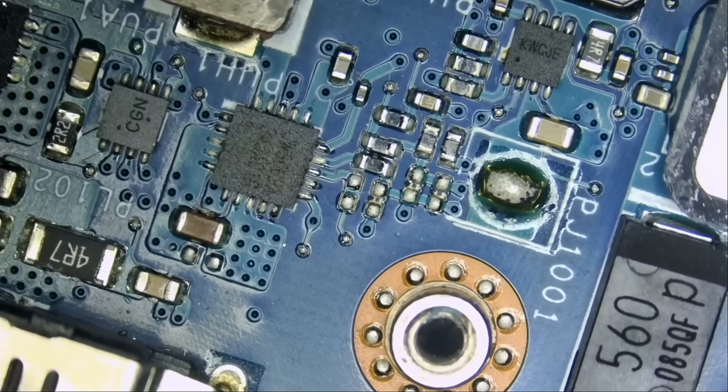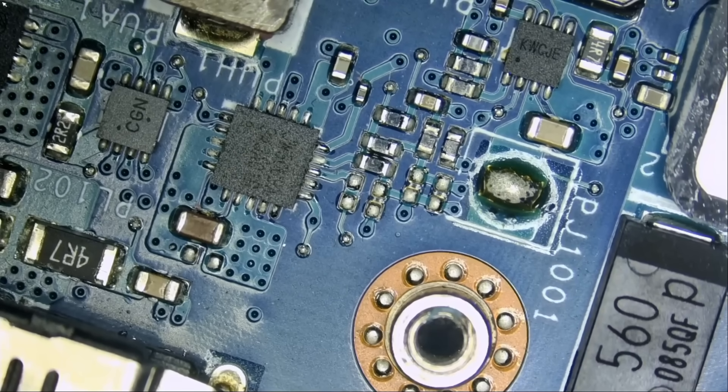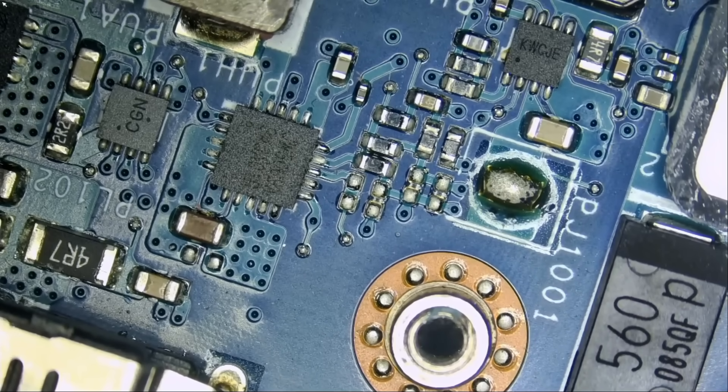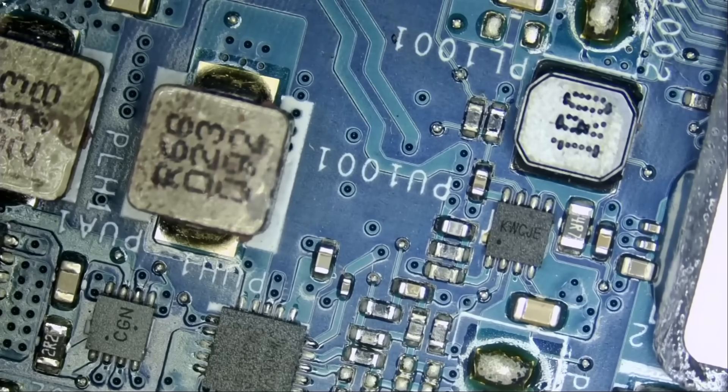Some viewers ask: we see a lot of Acer laptop repairs — how come you do not do Dell or Lenovo repairs? What planet are you living on? Just log in to YouTube and search Northridge Fix HP, Northridge Fix Dell. We have over 1,200 videos. The laptops I work on in the videos are the stuff that we get in the shop.